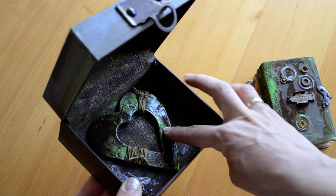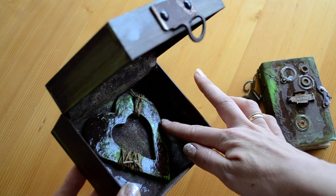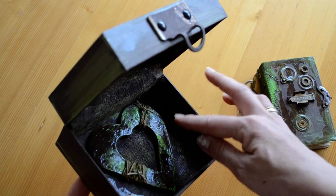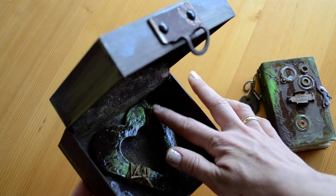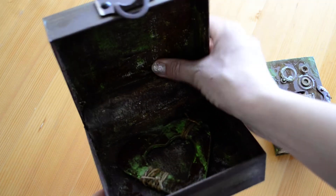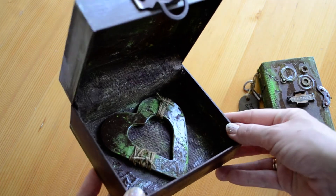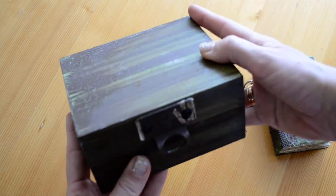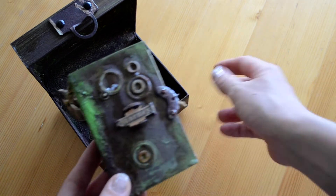I just kept adding layers until I was very happy with it. On the bottom there's a heart made out of air dry clay. I also painted that and added acrylic varnish, rope twine — yeah, there's a lot of texture on the inside. This is glued down so it stays in the box. All that love must stay in the box!